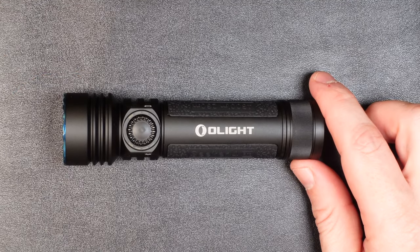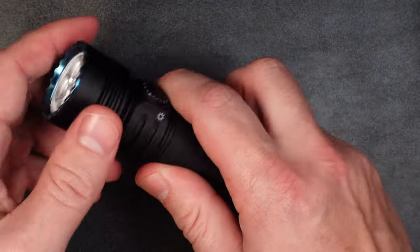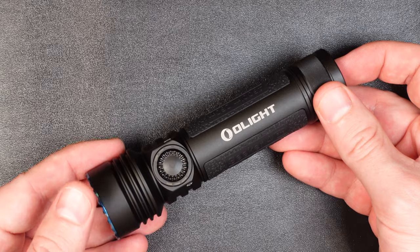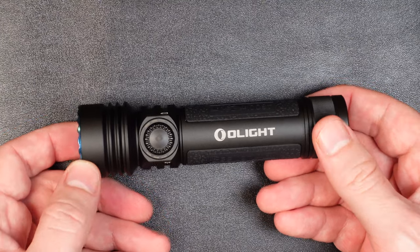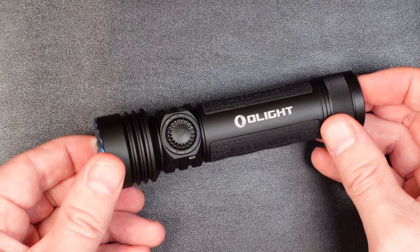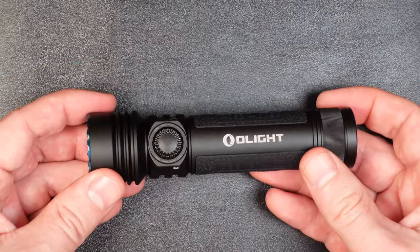Let's take a closer look at the light itself, starting with size and weight. The light is 5.2 inches long (133 millimeters), 1.38 inches in diameter (35 millimeters), and weighs in at 7.23 ounces (205 grams). Compared to the Seeker 3 Pro, this light is one millimeter longer and five grams heavier — just ever so slightly bigger, and I seriously doubt you'll be able to notice when handling it.